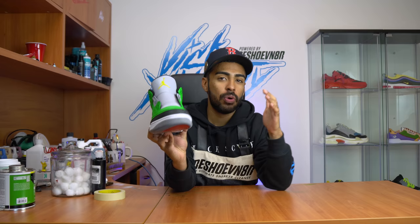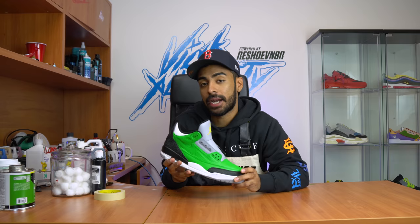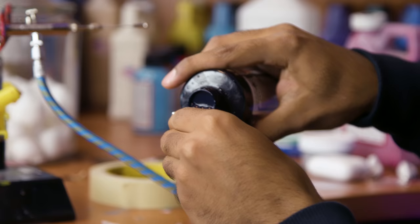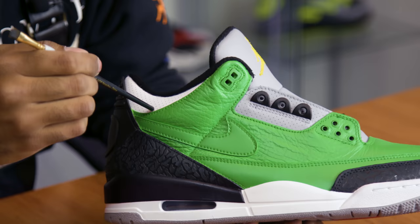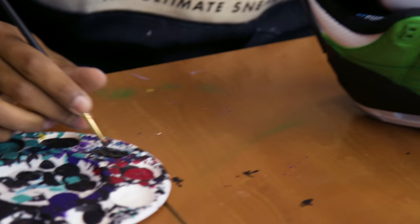There's a touch on the sock liner but we'll take care of that later. The next step is to paint the plastic lace pieces black — we have to tape around them on both sides so we can airbrush them black. On to the next step: the ankle area, the swoosh, and the Nike letters. For the Nike letters and ankle area we're gonna lay down some flat black paint from Angelus. For the swoosh we're gonna tape around it and lay down the same yellow paint we used for the jumpman.